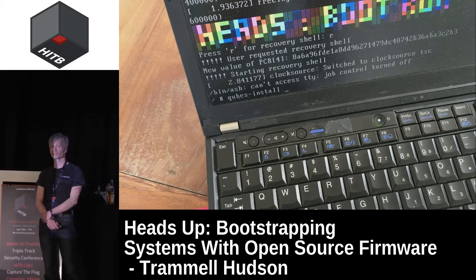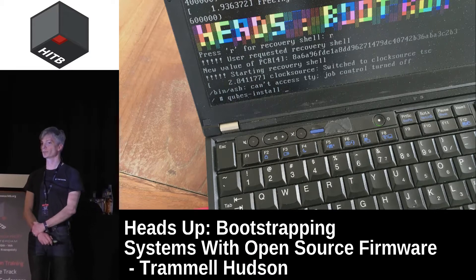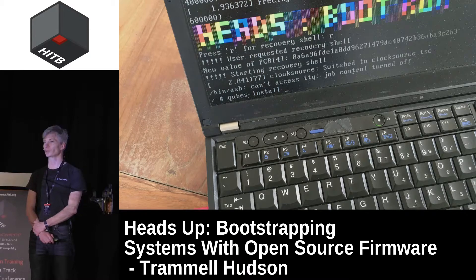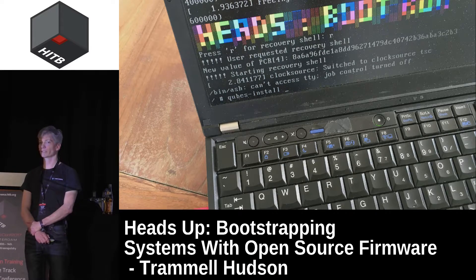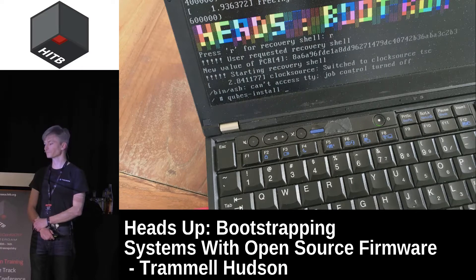My real passion isn't just breaking things. It's taking them apart, understanding how they work, and then building open systems that people can extend and use for what they want to do. That's why I'm really excited to be talking about Heads, which is an open source firmware for commodity laptops and servers. The name is sort of a play on Tails — great if you want a system with no state. Heads is the opposite: it's when you want to preserve state and have guarantees of system integrity.